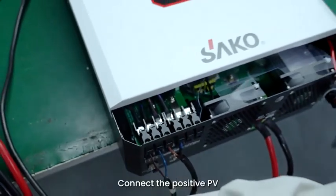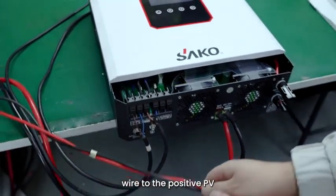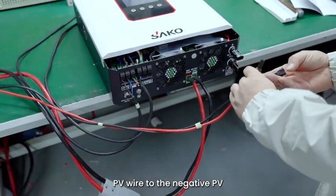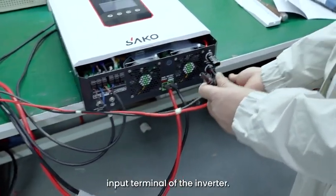Step 6: Connect the positive PV wire to the positive PV input terminal of the inverter, and then connect the negative PV wire to the negative PV input terminal of the inverter.